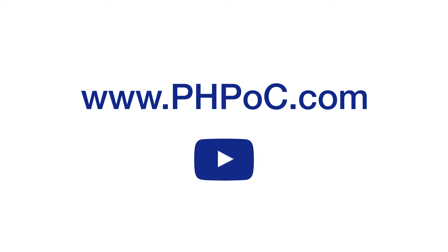Thank you for watching. Please subscribe to our YouTube channel and visit phboc.com for more information.